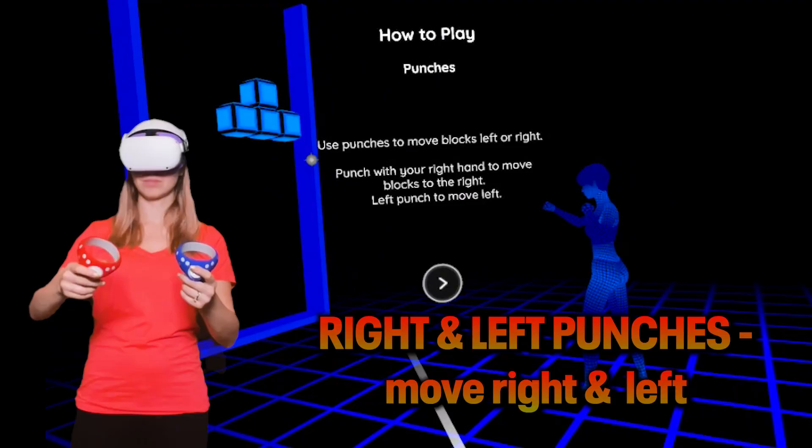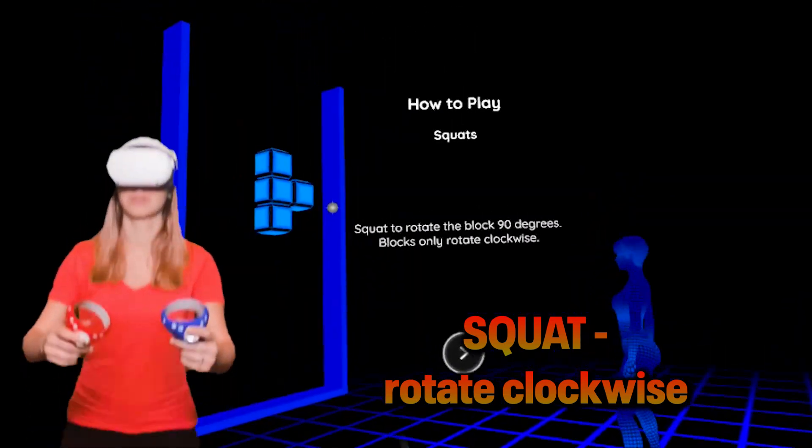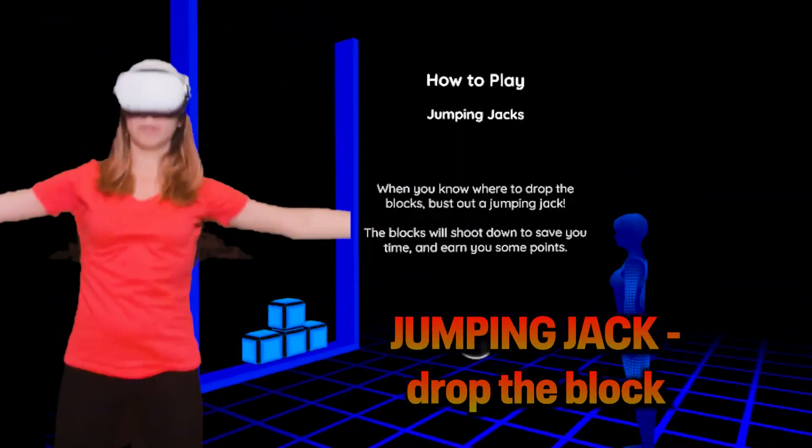Here's how you control it: right punch moves the block to the right, left punch to the left. Squat to rotate the block clockwise and do a jumping jack to drop it. That's it.